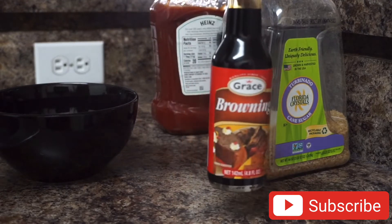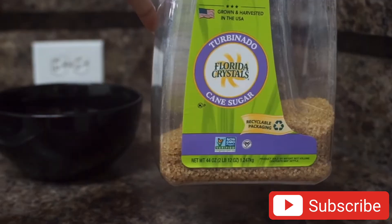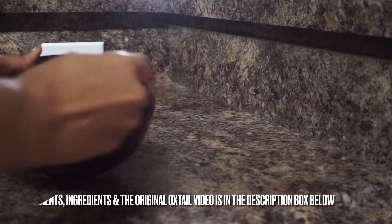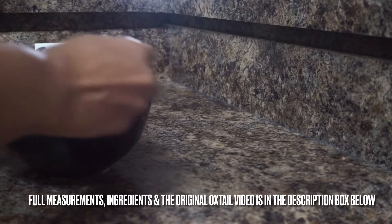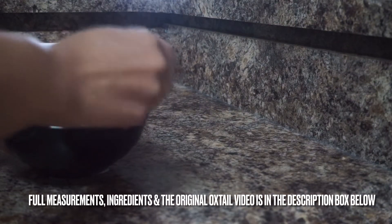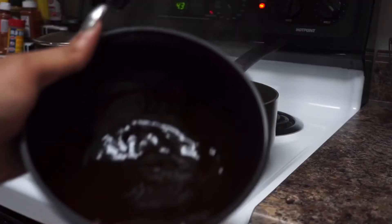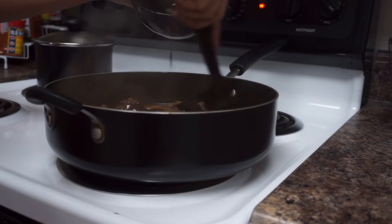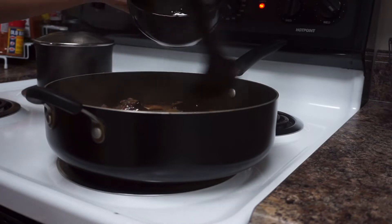Starting out with some browning, ketchup, soy sauce, and last but not least some cane sugar. We're just gonna mix to combine all the ingredients together — the full measurements will be down in the description box. Besides the color this sauce adds back to the oxtail, it also gives it a nice rich texture and flavor. It's a little bit on the sweet side, so it complements the oxtail very well.